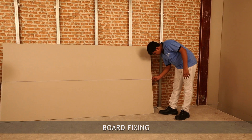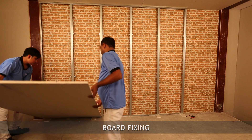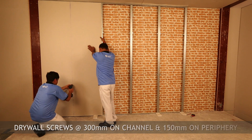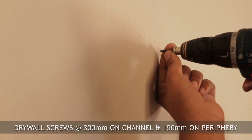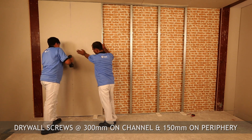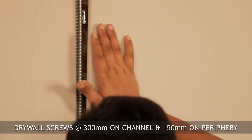Position the first gypsum board at least 10mm from the room corner vertically, and raise the bottom edge of the board about 10mm from floor level. Fix the gypsum board on the Gip liner channel at 300mm centers and on the periphery at 150mm centers using 25mm long drywall screws.